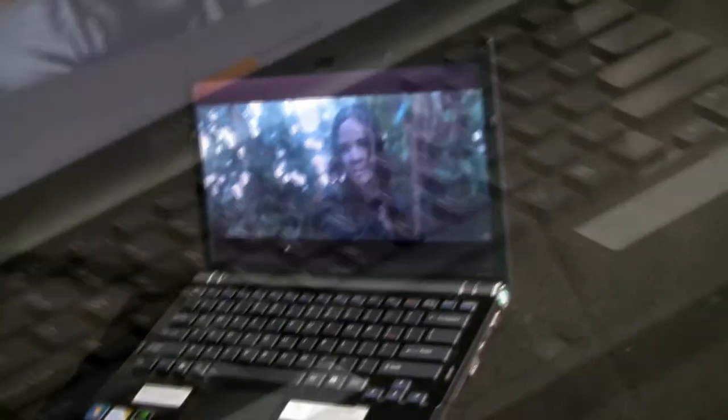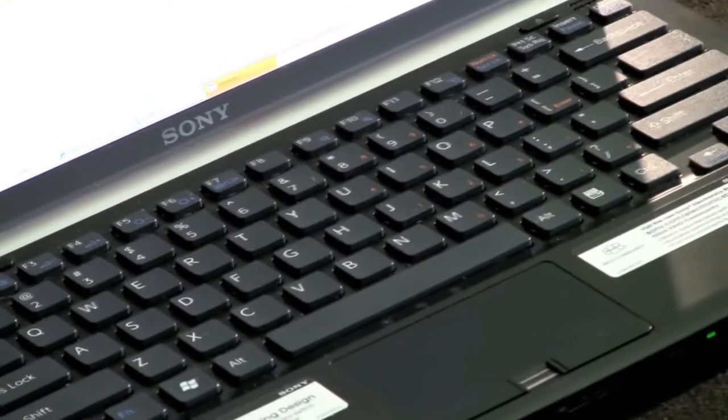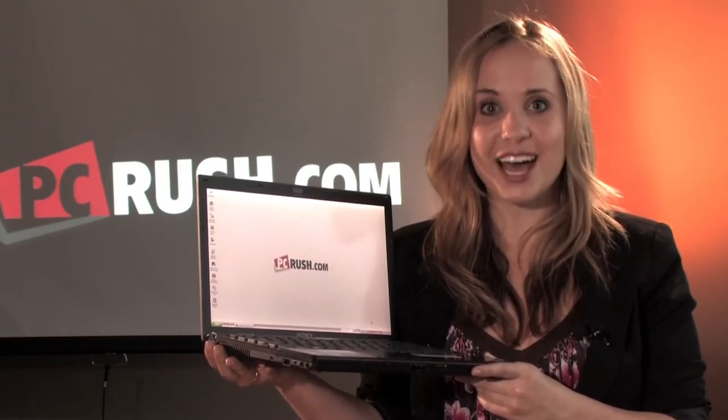Sony has spared no expense in creating a computer that is durable enough to take anywhere, while still being powerful enough to do just about anything. All models feature the MotionEye camera and microphone with face tracking technology, making video conferencing with your clients and video chatting with your family members fast and reliable.